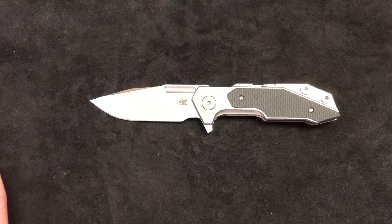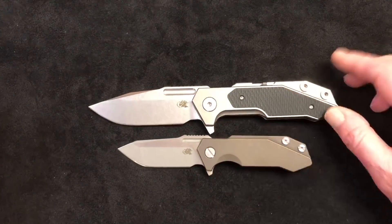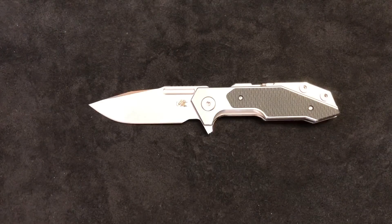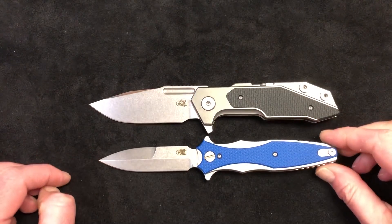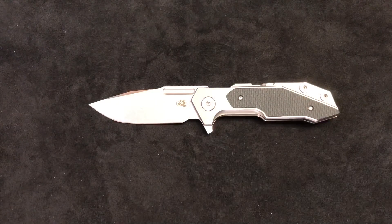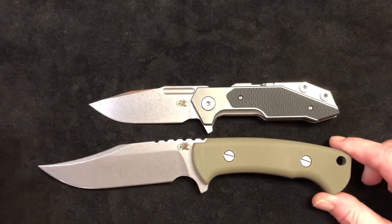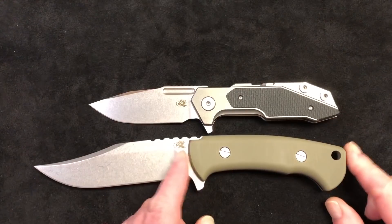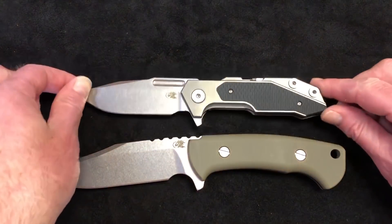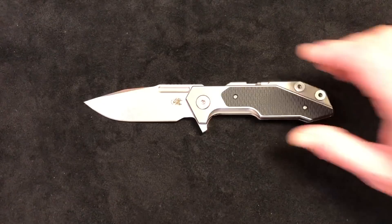For giggles, here's the Half Track next to the Full Track — both are awesome. And while we're doing Hinderer stuff, here's the Maximus, which a lot of people have been carrying as their daily carry. And here's the Ranch Bowie — the last one we've got in stock. Everybody talks about how great that handle is on the Ranch Bowie, and you can see there's a lot of similarity there with the Full Track, which is why people have been loving it.